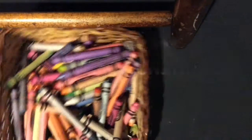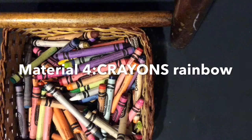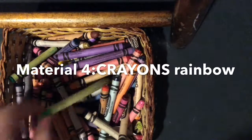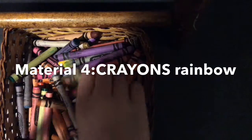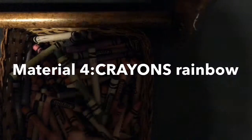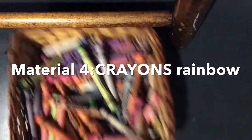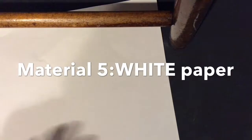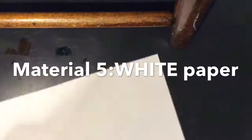You also need crayons — they have to be crayons. Not just one color like green or blue, but I would do a rainbow of colors. Also a blank piece of white paper. So let's get started.